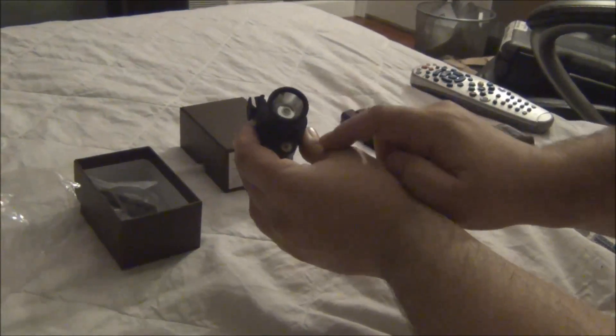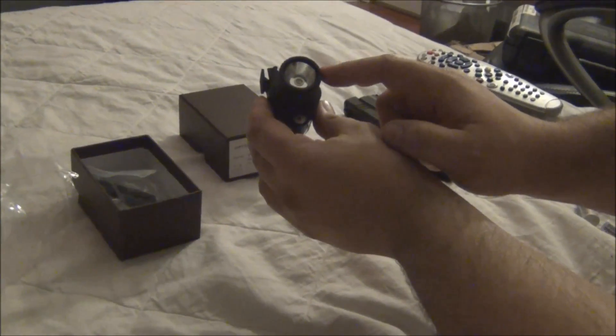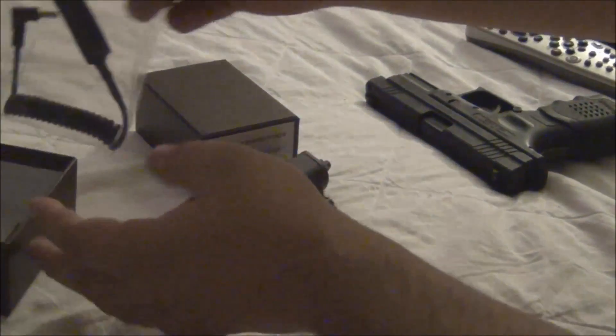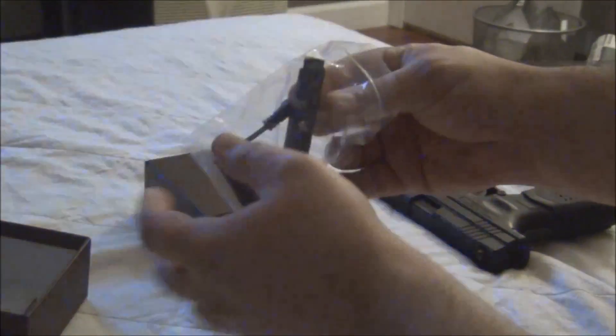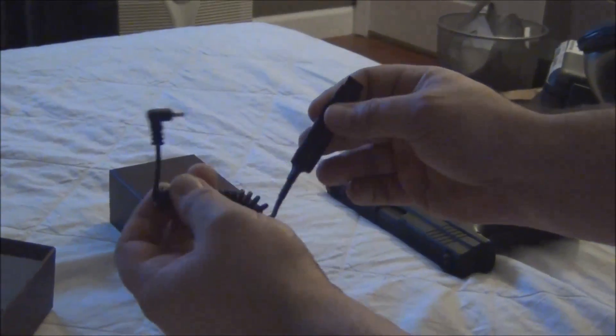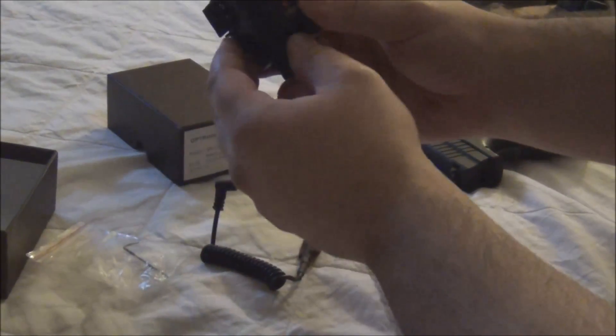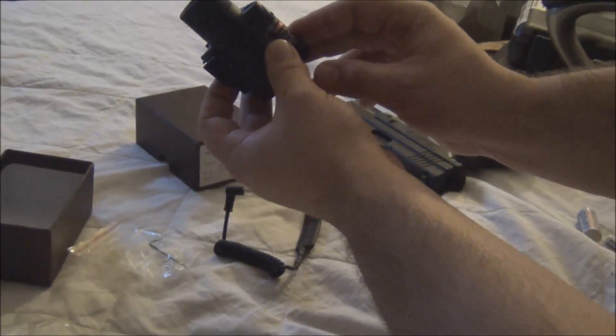If you can see here, it has a Cree 5 LED light bulb and then you have the laser here. It also comes with a pressure switch — you plug it in — and an Allen key so you can adjust the laser itself and zero it into your handgun.